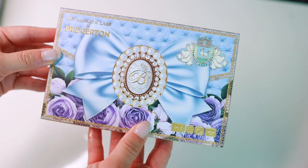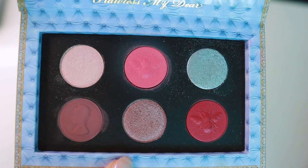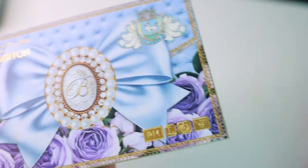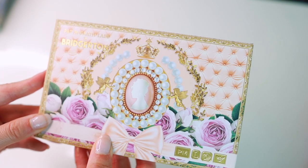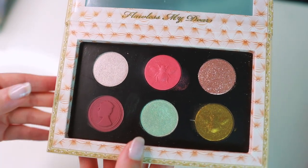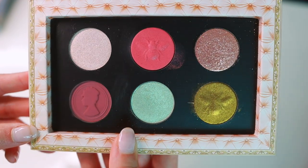Now we're on to the infamous Bridgerton collection. This is the first Bridgerton palette — the Diamond of the First Water. Love the packaging. It's not as good as some of her other palettes but I ended up using it quite a lot, so I really like it despite its flaws. And then this is the newest Bridgerton palette — the Belle of the Ball. It's even more infamous than the first one because it looks very similar. I would say you don't need both, but this one is still really pretty and that shadow does it for me.